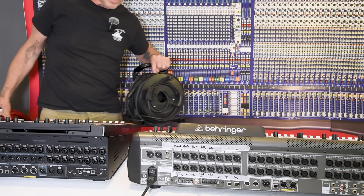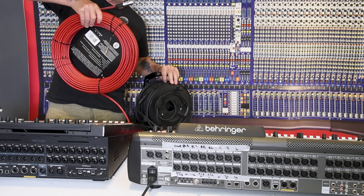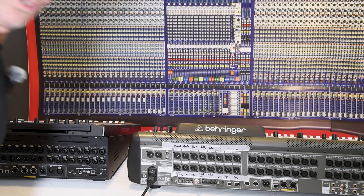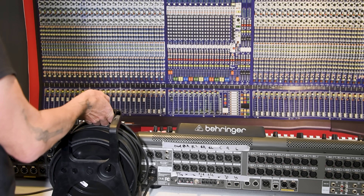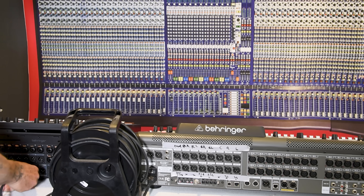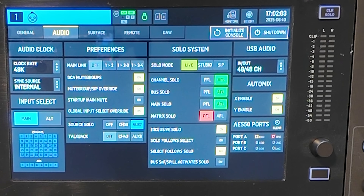Both these cables are brand new. This one I bought specifically for testing, and these I just pulled from inventory. First, let's check the Clark Technic cable — a Behringer cable connecting Behringer consoles — 50 meters of Cat 5e on AES-50.